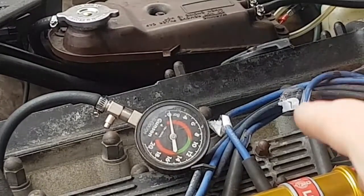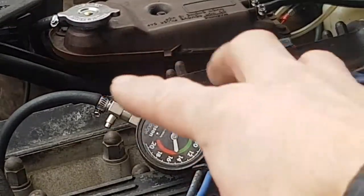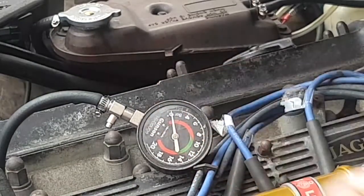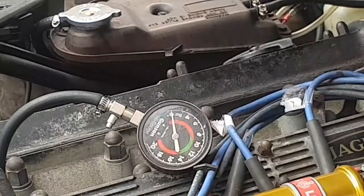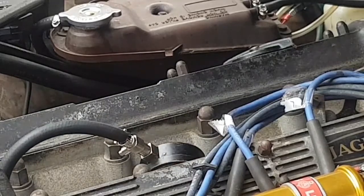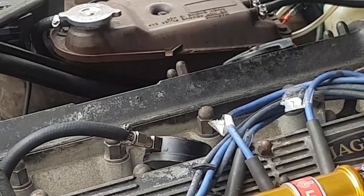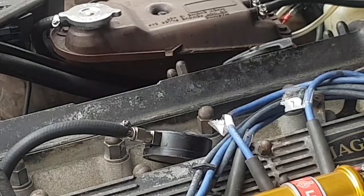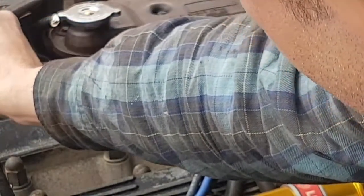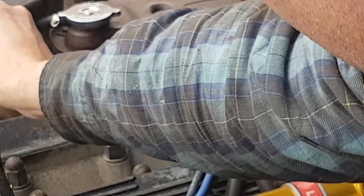Let's just turn the key and zoom in. Hopefully we'll be up about 10.5 bars again. The pipe is swelling under the pressure — it's not the correct type of pipe. It's fuel pipe and it can't take this sort of pressure, so it's really swelling and it might burst. But let's just turn the key. Oh dear, that one is down. That is down — it's only reading seven, so there is an issue there. Okay, that's not good.